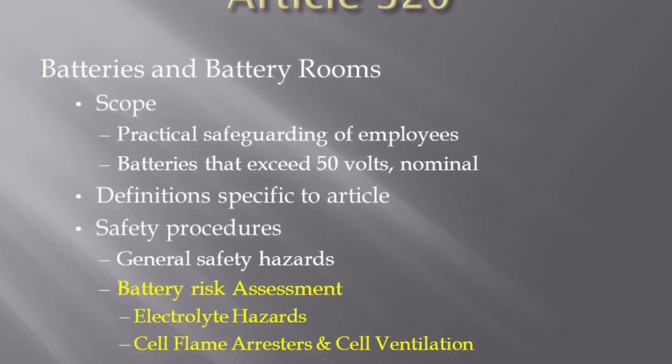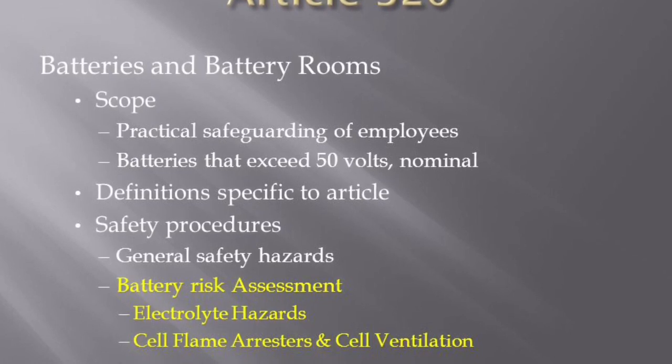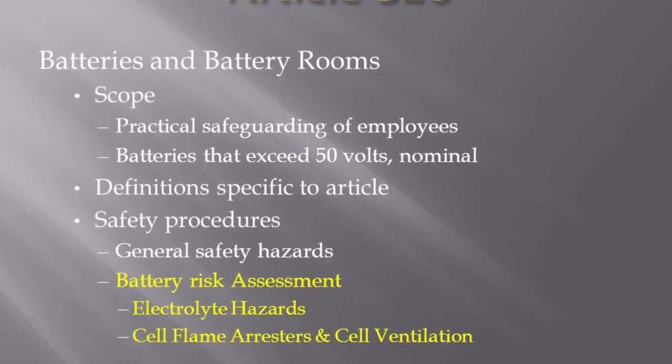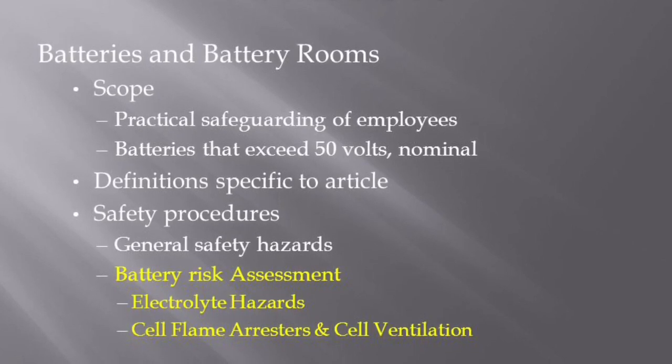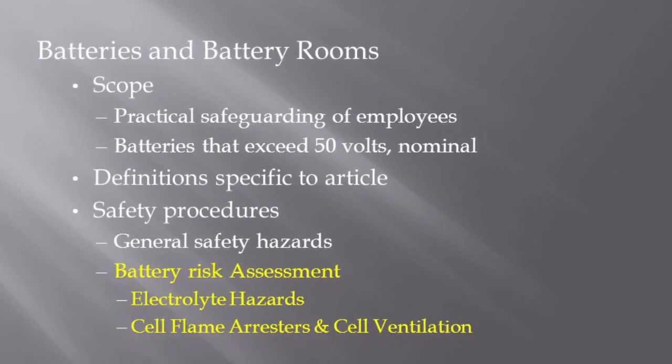The employee must consider exposure to these hazards when selecting work practices and PPE. Batteries are sources of energy; therefore, isolating the source of voltage from a cell is not possible. Working on a battery system is always considered energized electrical work.